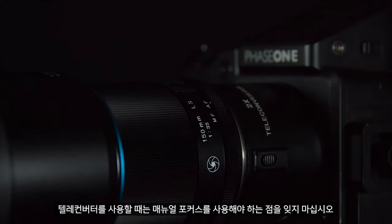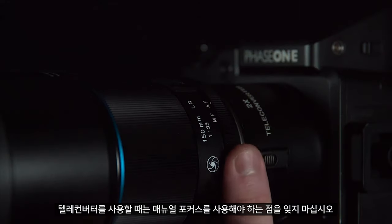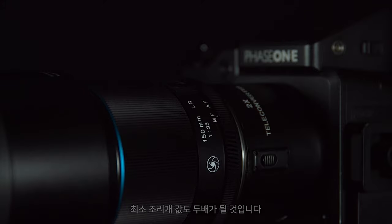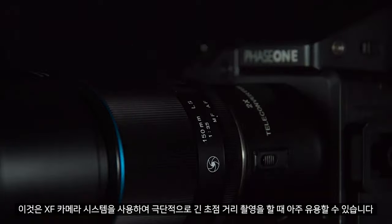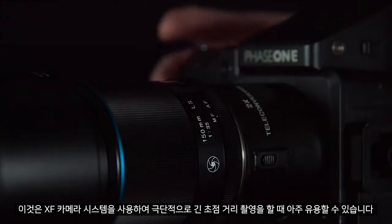Note: while using the teleconverter we must use manual focus. This will also double the minimum aperture. This can be very useful to get extremely long focal lengths while using the XF camera system.